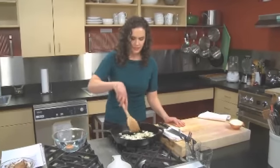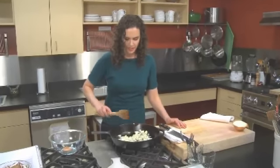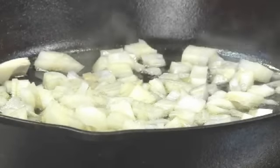You want to go ahead and stir the onions so that they're shining and glistening with the oil, and you want a good single layer here. Once you've caramelized your onion, which takes about 10 minutes, you're going to remove them from the pan.